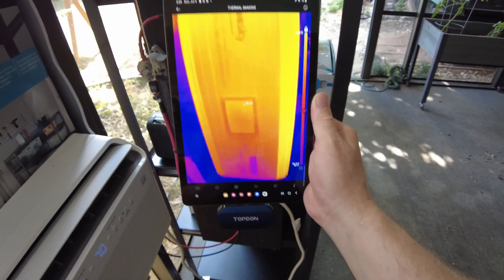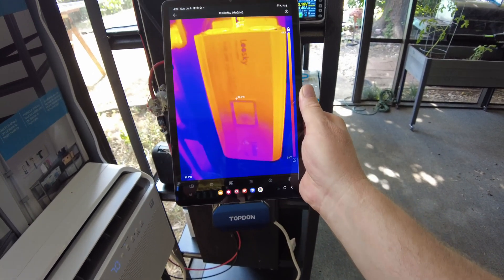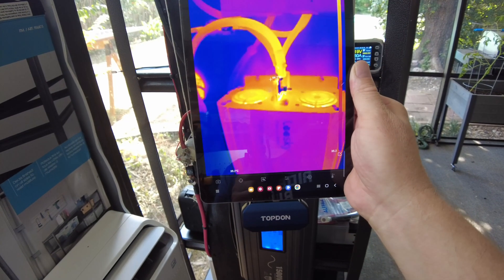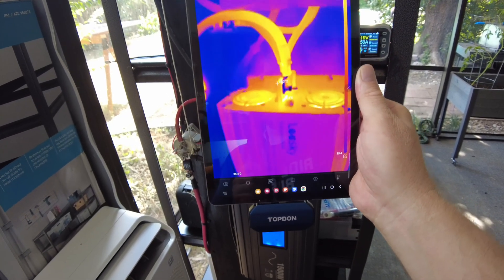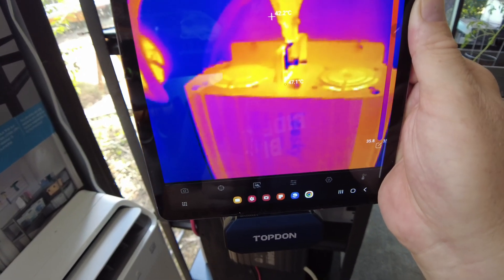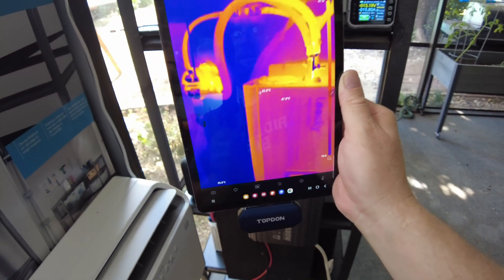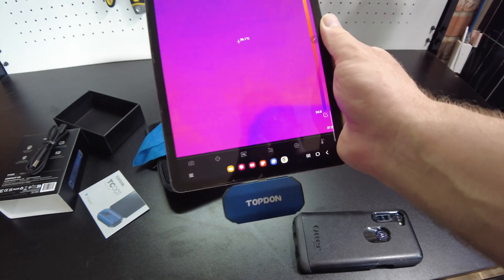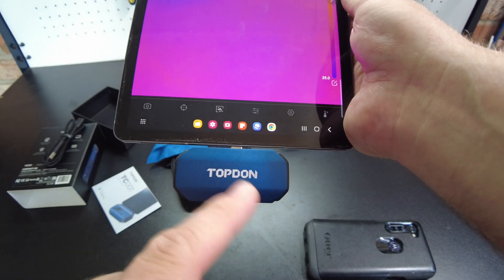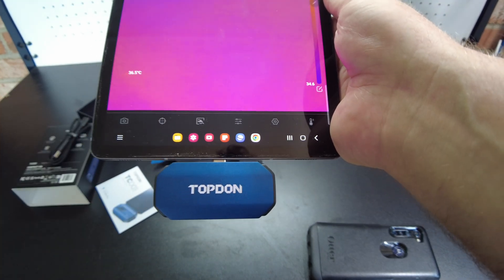We can see the inverter over here is getting warm, whereas it was really cold before. Even though it looks really hot, the temperatures shown aren't super hot — it's just showing that it's hotter than everything else around it. All right guys, I think that's going to be it. I'll leave links in the description to this thermal camera. If you like this content, please subscribe, and I'll catch you on the next one.